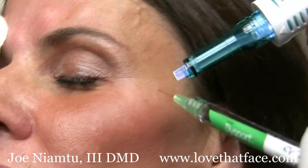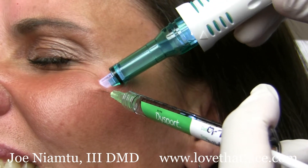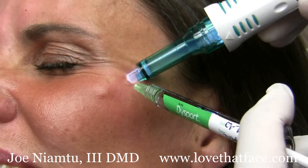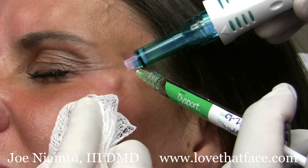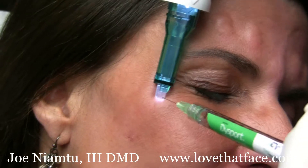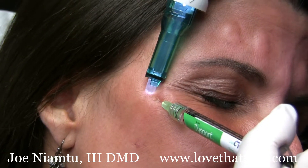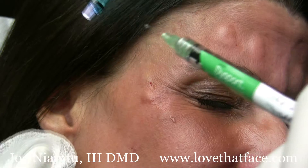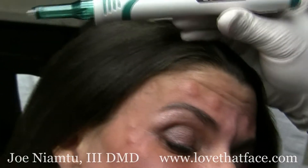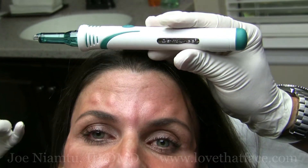Patients love it. So there you go — that's the Dental Vibe. A little device that helps patients have better acceptance with cosmetic facial injections.